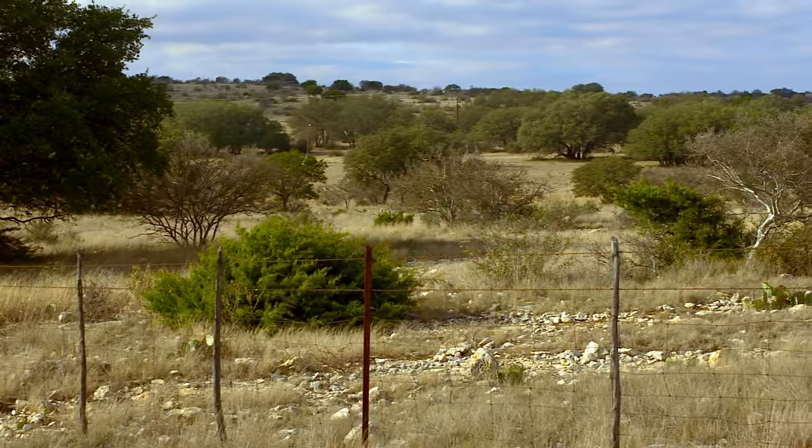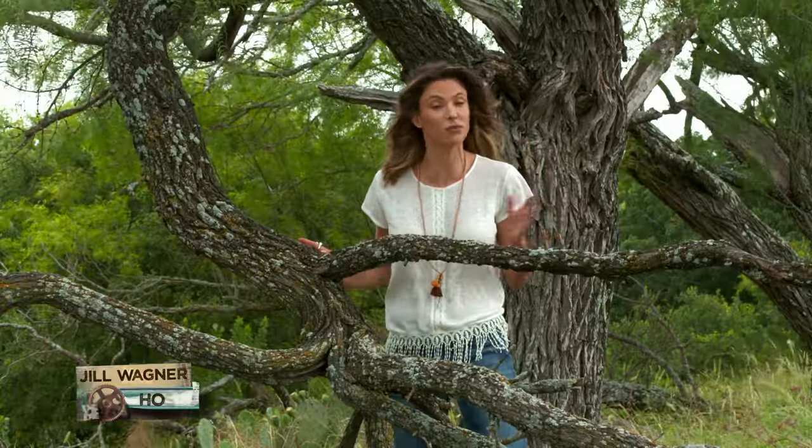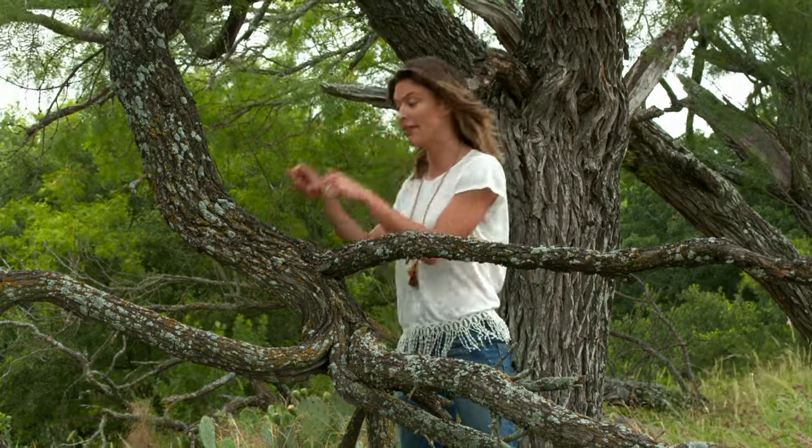Here in the heart of Texas Hill Country, the mesquite tree is used to make everything from barbecue chips to floorboards. And I'm about to meet a native Texan who can turn this into a rideable piece of art.